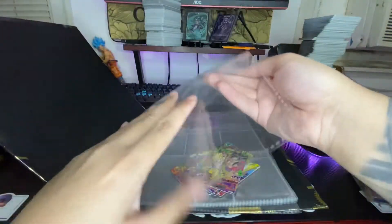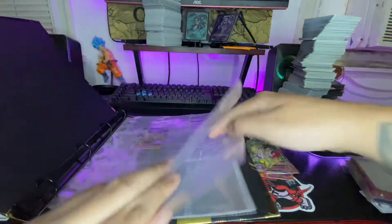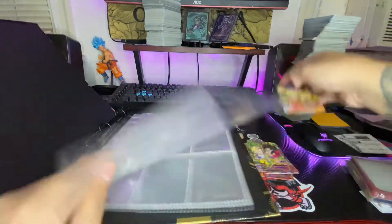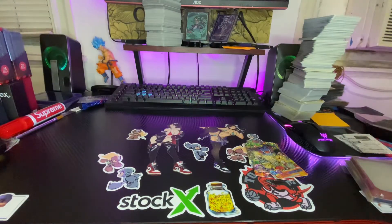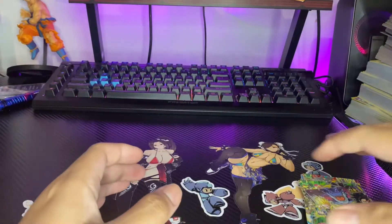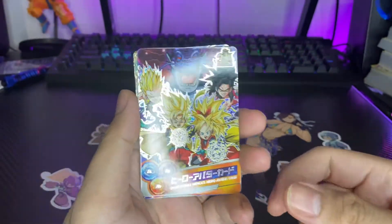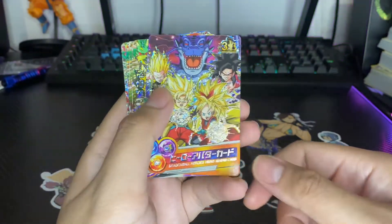We got one more avatar card right there — move this to the side. All right, let's get into it. What do we have? So we got an avatar card — oh this is dope, beautiful.